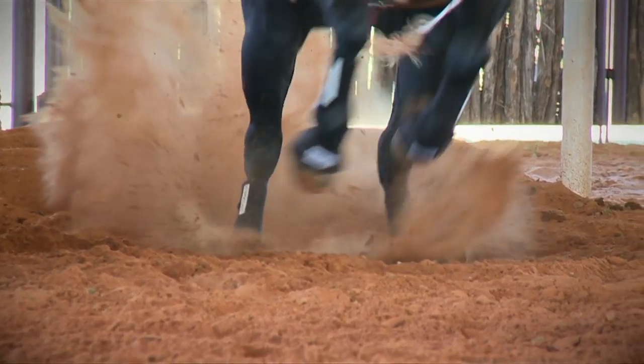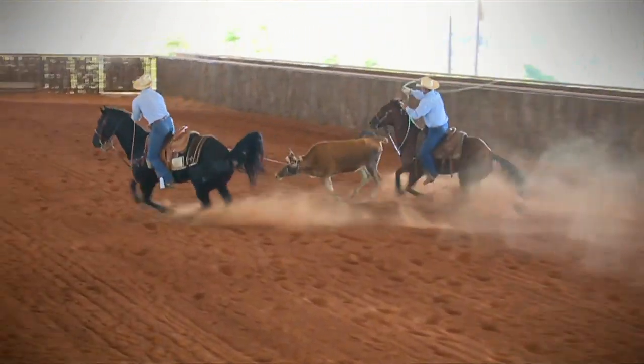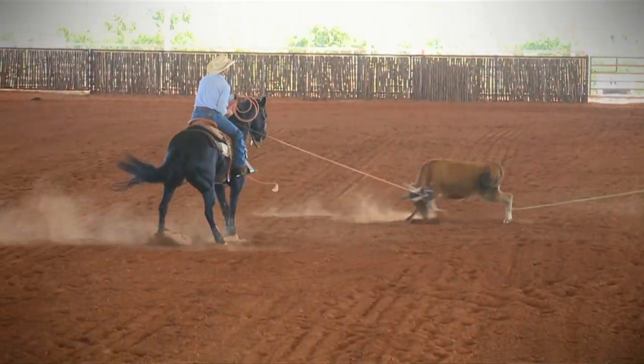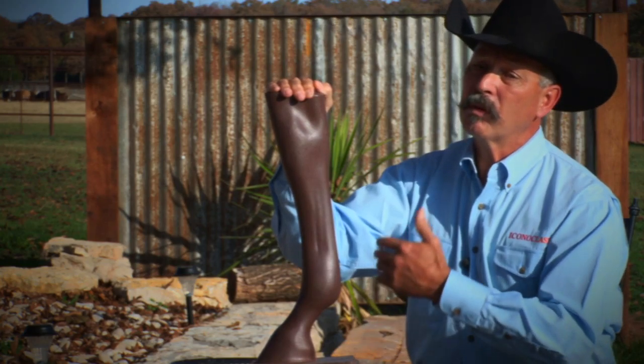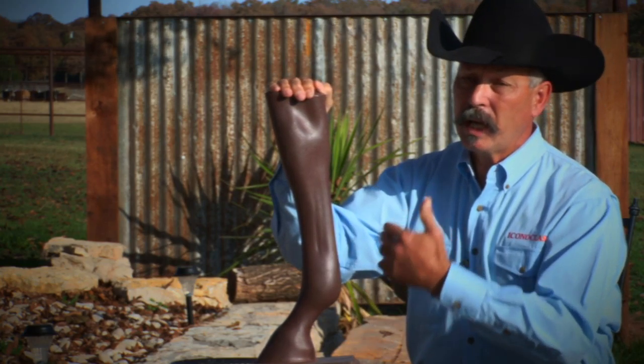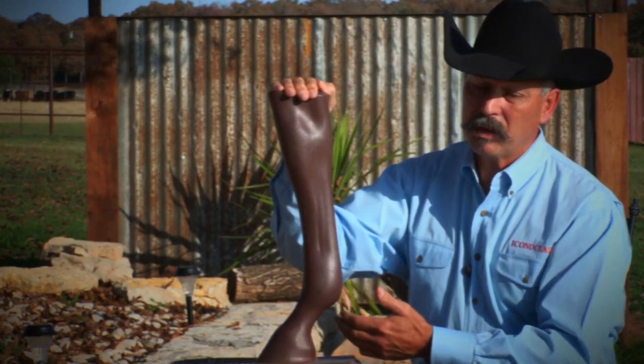What it really boils down to is that I want people to understand that the Iconoclast boot actually has a purpose and a job to do as it's attached to the horse's leg. With every function and every movement, it's providing support and protection from extensive injury to the soft tissue. If you have any questions or concerns, feel free to contact us at westernlegacysales.com. We always look forward to hearing from you. Thank you.